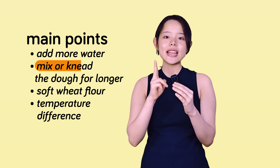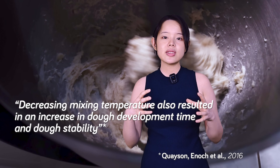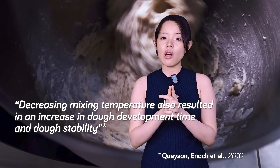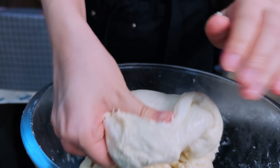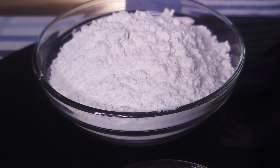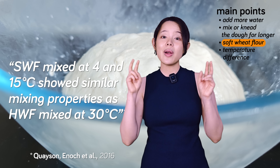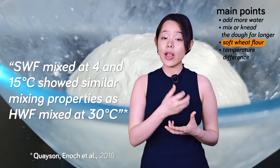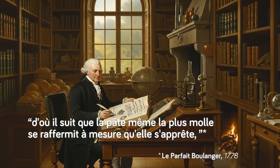Second, you should mix or knead the dough for longer. A lower dough temperature generally requires a longer mixing or development time to build that strong gluten network. So take a little longer to mix or knead your cold dough. Sometimes you might not be able to rely on a timer — you may have to rely on the feel of the dough and the windowpane test. One study found that at lower mixing temperatures, doughs made with soft wheat flour started to act like dough made from hard wheat flour. This links right back to Parmentier, who noted that even the softest doughs can be made firm with cold water. So if you use softer flours, this method could have an even bigger impact for you.